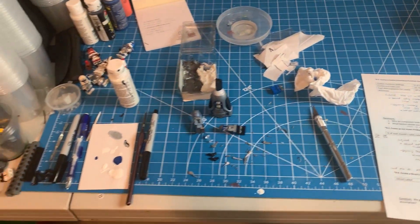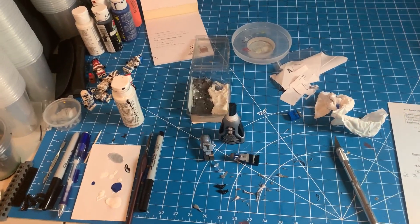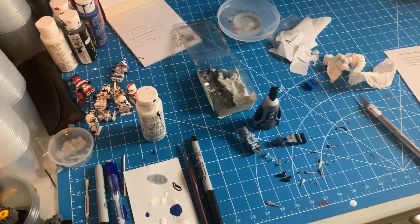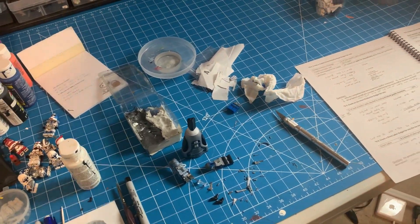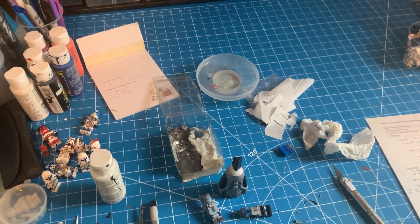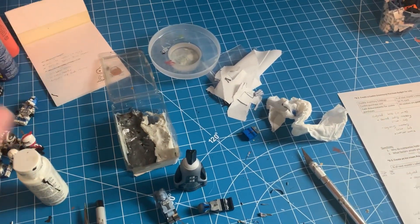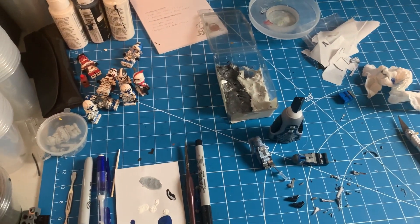I bought a 3D printer today, so that is going to be really cool to experiment with. I've bought a lot of printed figures in the past, so it'll finally be fun to start making my own stuff. That's something I'm really looking forward to.